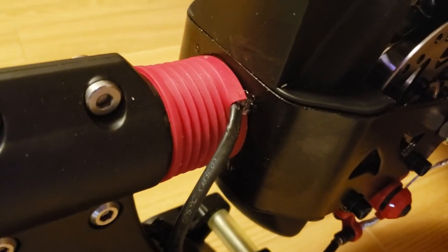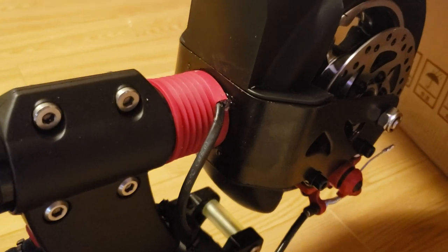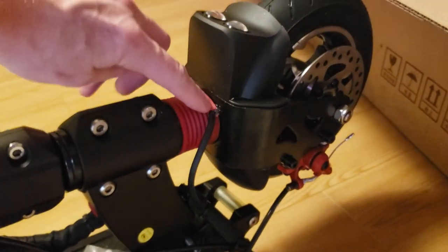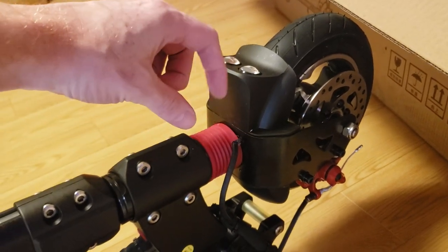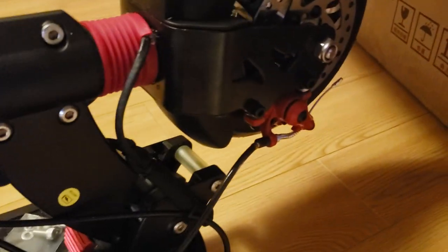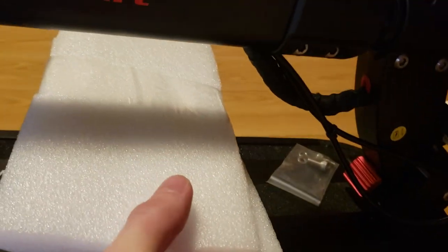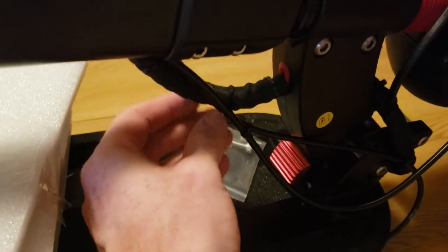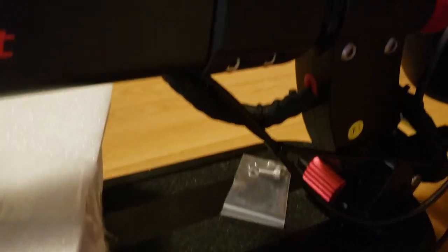They rewired the headlight wire. I was reading that previous versions of this scooter had a headlight wire up here, and apparently when you compress the front suspension, the headlight wire was getting severed. So it looks like they might have done something to fix that. They definitely wrapped this wire in some robust sleeve.